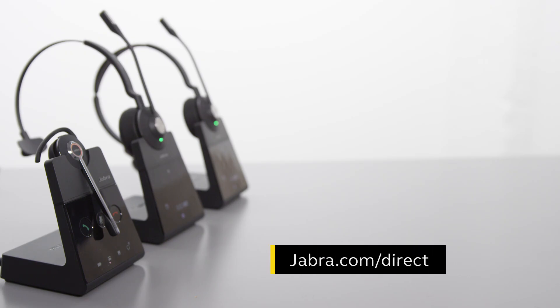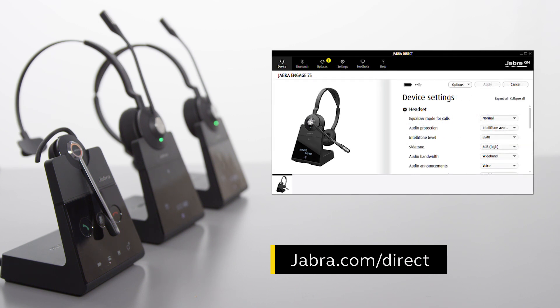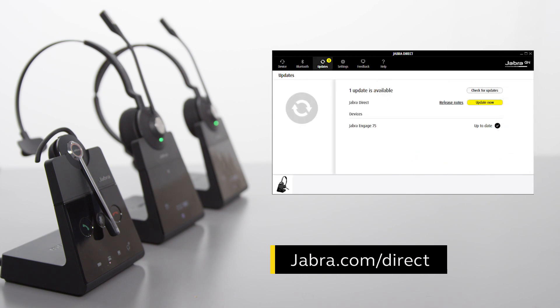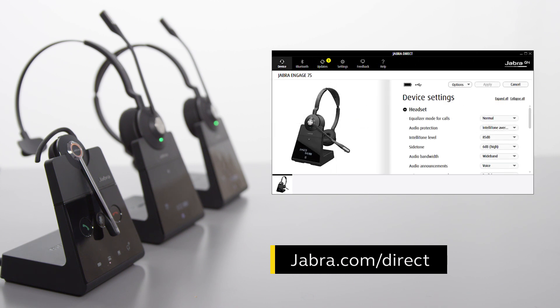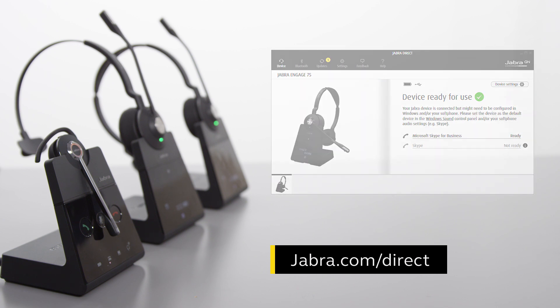To learn more about your Jabra product, use Jabra Direct, the computer application that is available free of charge. Use Jabra Direct to adjust features and functions according to personal preferences or company requirements, and ensure your Jabra product is updated to get the latest performance. Jabra Direct also enables remote call control between your Jabra product and selected computer softphones. Visit jabra.com/direct for more information.